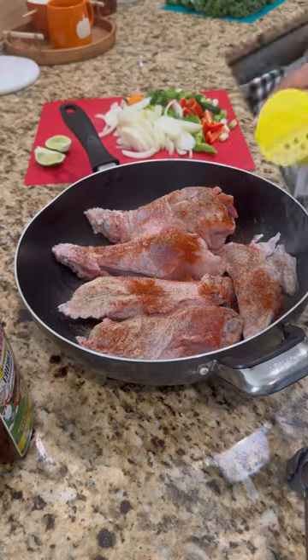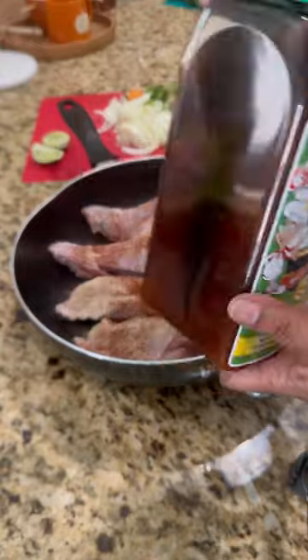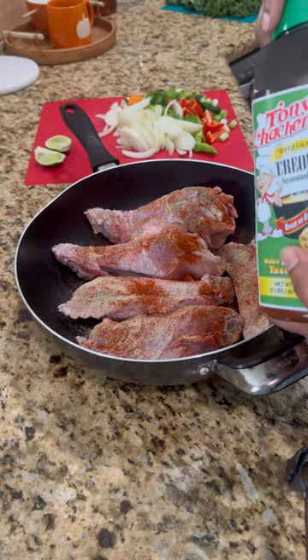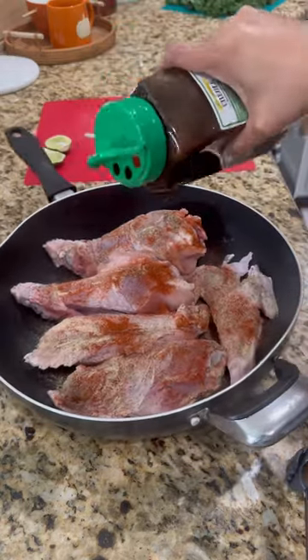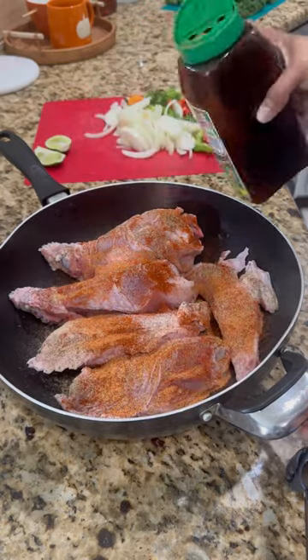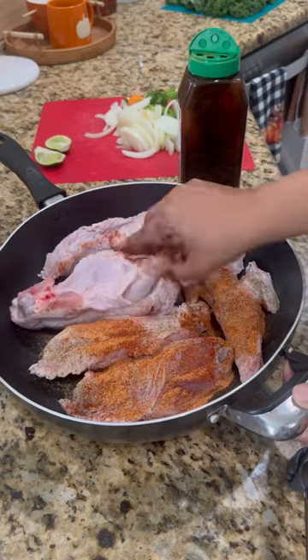This paprika doesn't have any salt, neither does the onion powder, but the creole seasoning has salt — so you don't need to add table salt. The creole seasoning already has enough salt. Make sure you coat that on both sides and stir it well so it's well seasoned.